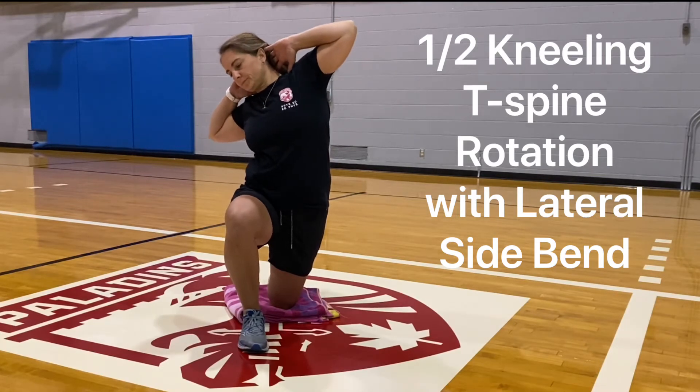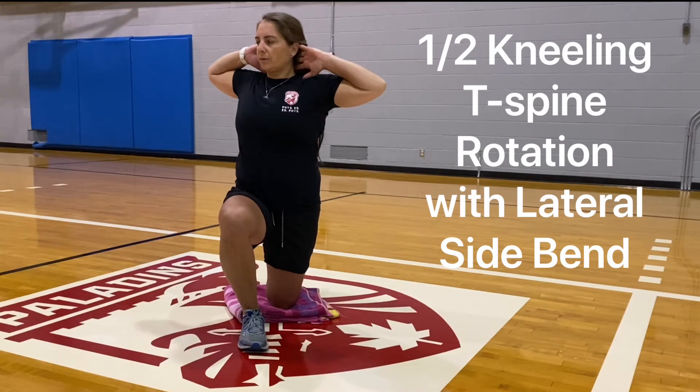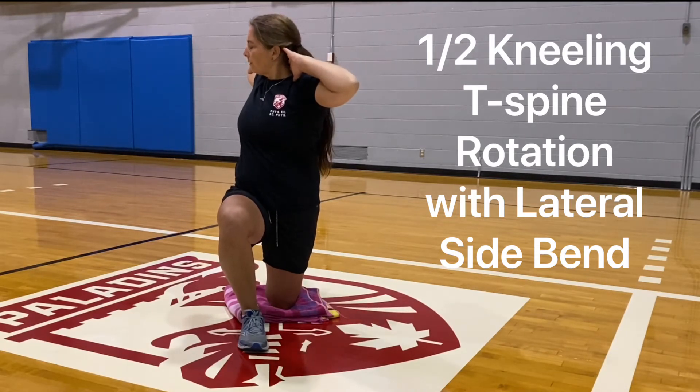Then you're going to come back up, and then you'll take another 360 diaphragmatic breath in. Exhale, rotate. Take another big breath in. Exhale, lateral side bend.